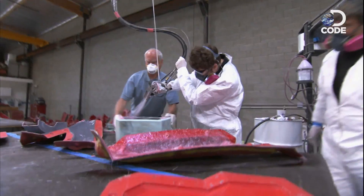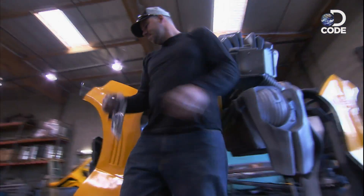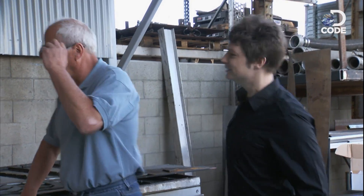I'm at the ultimate mega machine factory, FX-Birds. They're the ones who built the real life Bumblebee robot for the Transformers movies. But today, they're not going to build it for Michael Bay — they're going to build it for us.